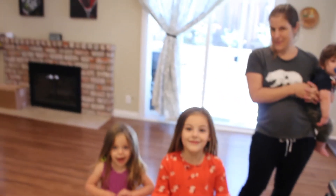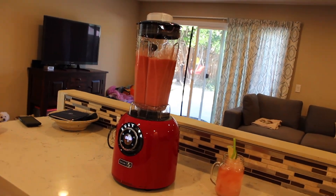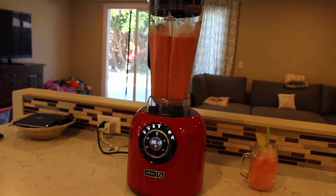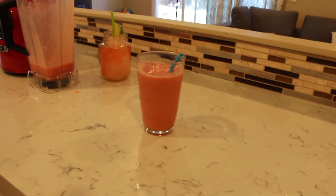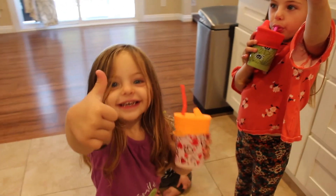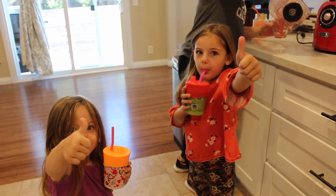The kids wanted to get in on the fun as well, so we made them some non-grown-up drinks. We have a fruit smoothie ready to go — just simple banana, orange juice, and strawberry. You guys want a smoothie? Alright, let's do it! So there are our smoothies. What do you think, kiddos? How do you like it? How do you like the new blender? Two thumbs up? Cool!